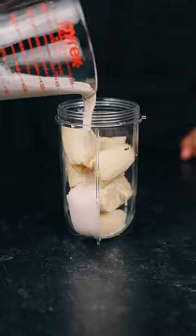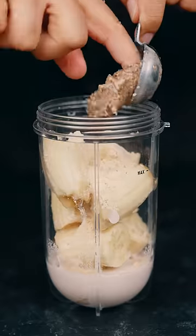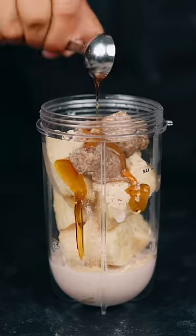2 frozen bananas, 1 1/4 cup almond milk, 1 tablespoon protein powder, 2 tablespoons nut butter, 1 teaspoon maple syrup.